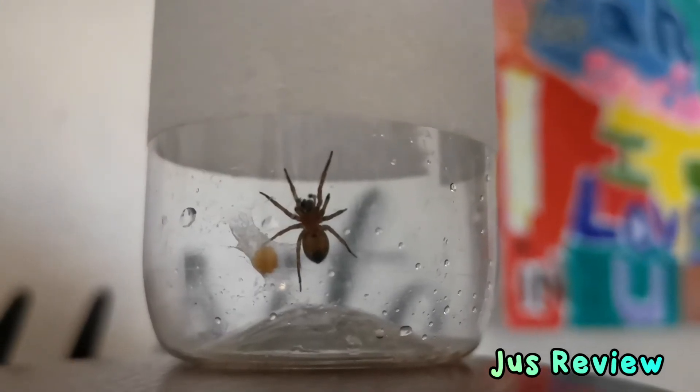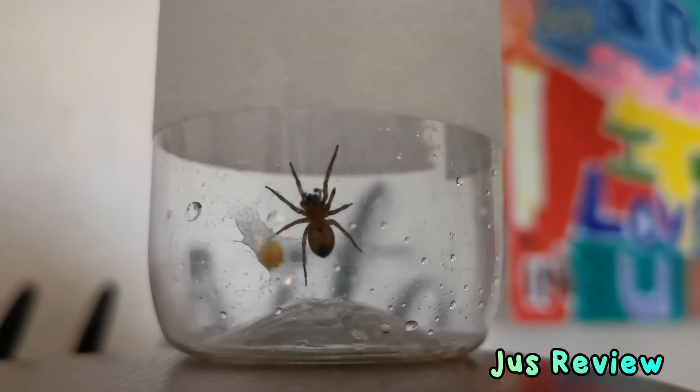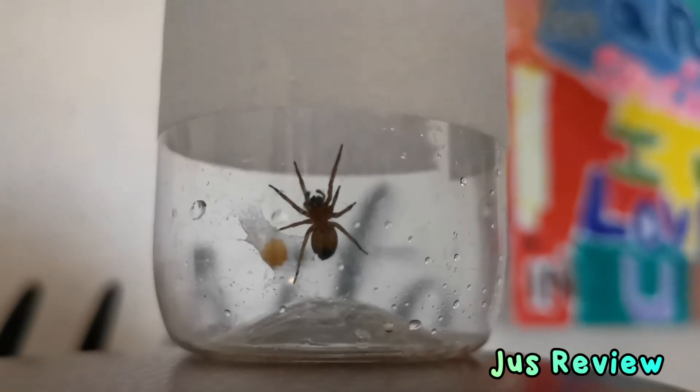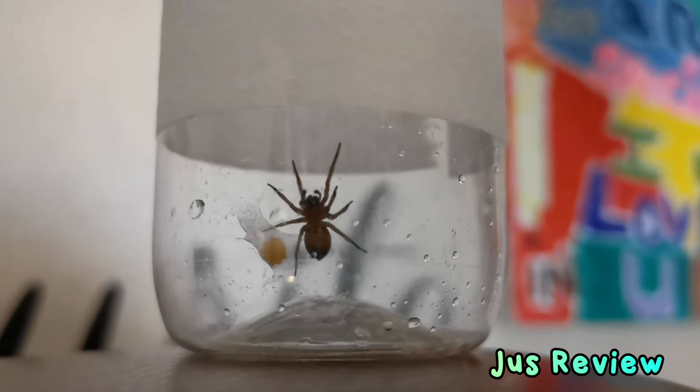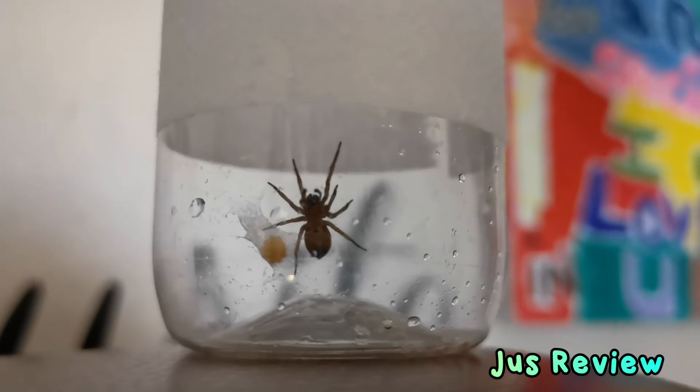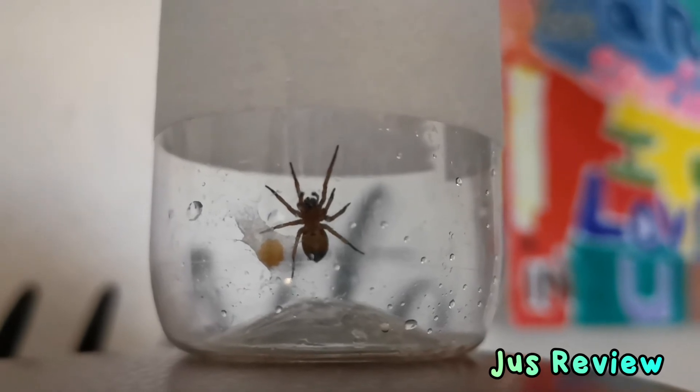Hi guys, as you can see I caught this spider in my room the other day. It was by itself and I originally put it in the bottle. I came back later on to have a look at it and it had this big egg in there. You can assume that there's going to be lots of little spiderlings in there.